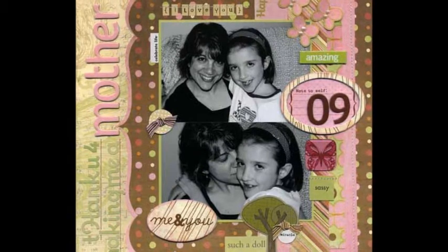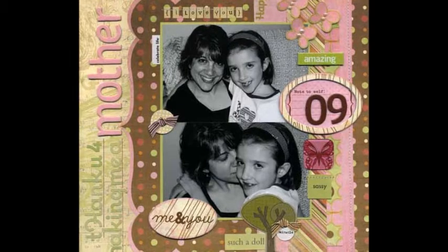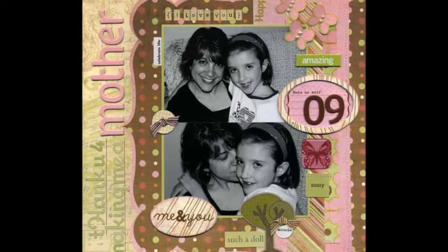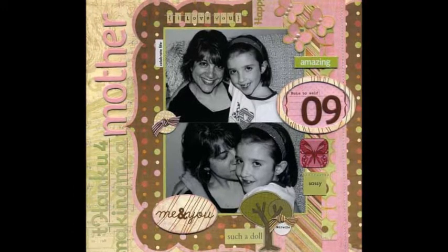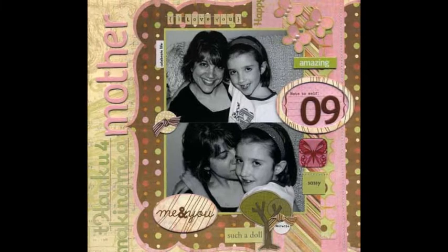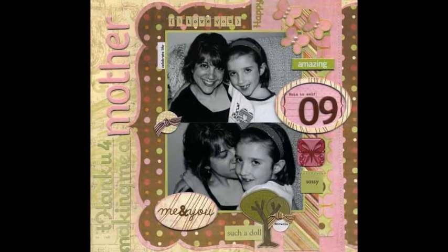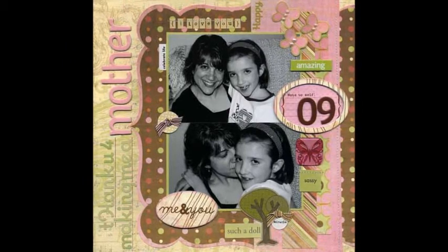After 12 years of dealing with infertility issues, my daughter's birth truly was a miracle and a blessing in our lives. I wanted to document how I felt about becoming a mother, which is why I created this page. I used embellishments like butterflies that reinforced my theme, and I also wanted to show the wonderful mother-daughter bond that we share.